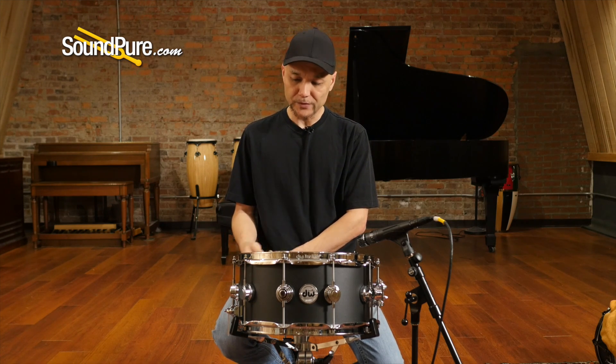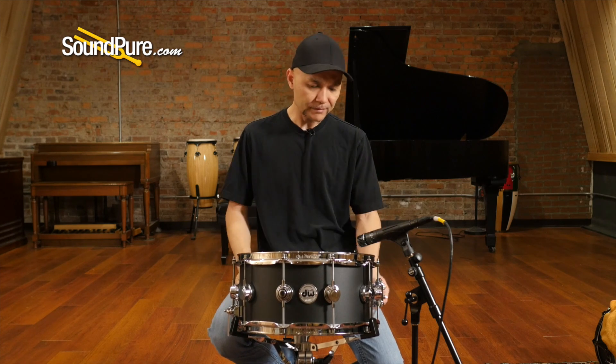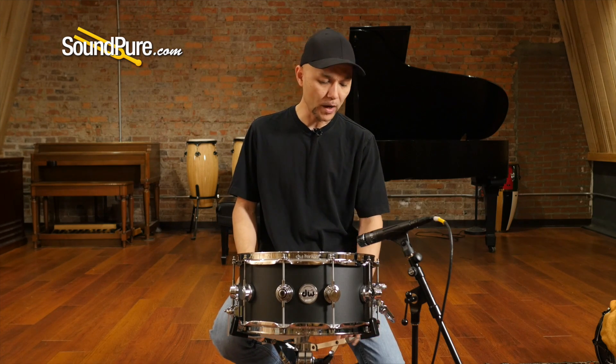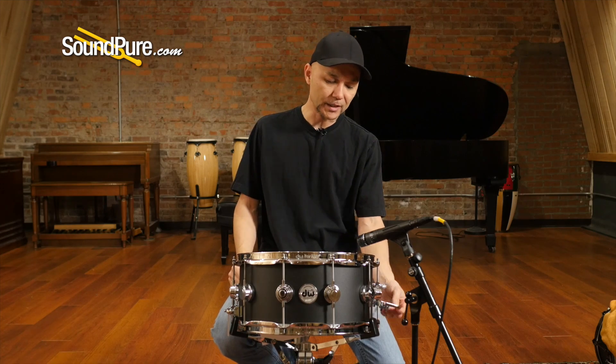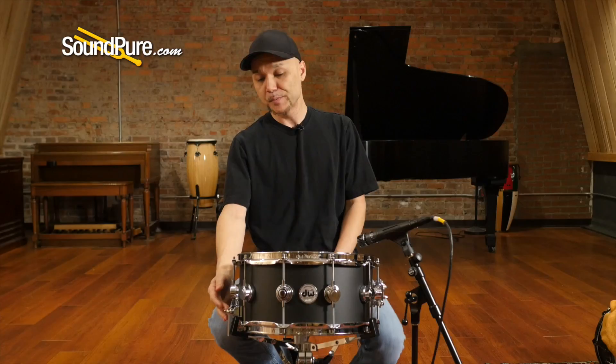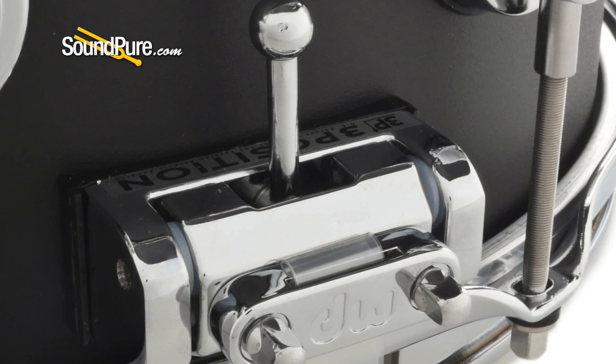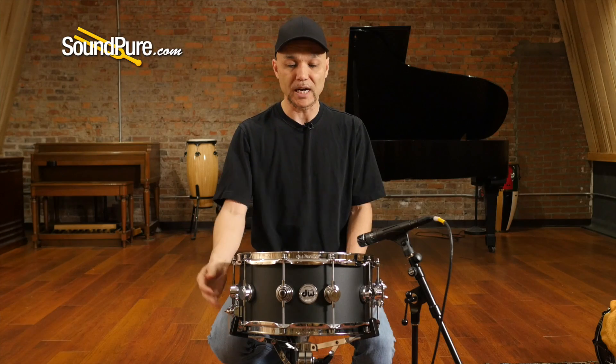For players that like side sticking or rim shots, it's just a little bit more emphasis at the top. The Magthroff here is a really quiet and easy functioning piece — drawbridge style with the sensitivity dial on this side. There's also a three position butt plate for players that need a little bit more flexibility in their snare wire settings, with just the flip of a dial.